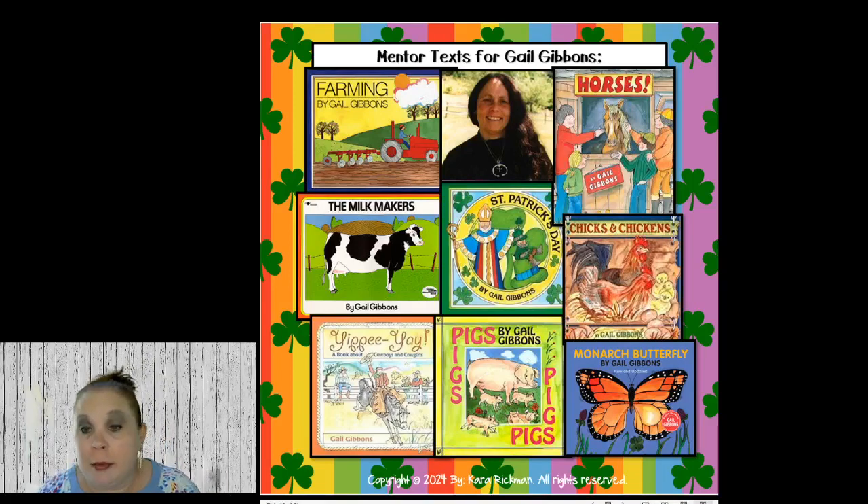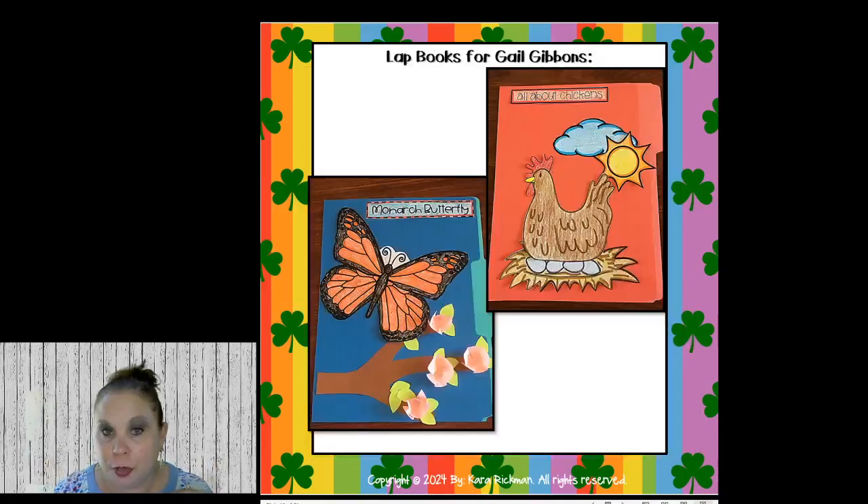I usually go with Gail Gibbons because her books go along with my thematic units. For March she has books on farming, horses, chicks and chickens, monarch butterflies, pigs, cowboys and cowgirls, the milk makers, and St. Patrick's Day. I like using her in March because her books go so well with my thematic units, so I have her in my author center as well.